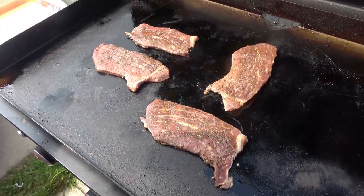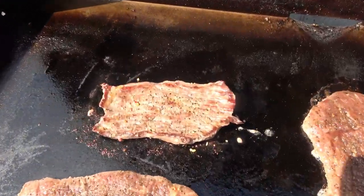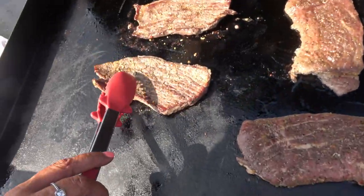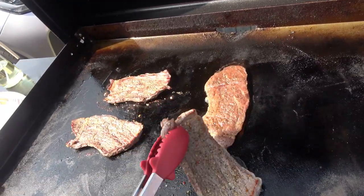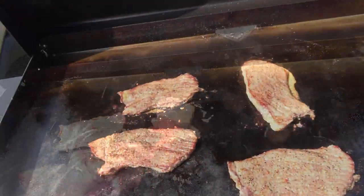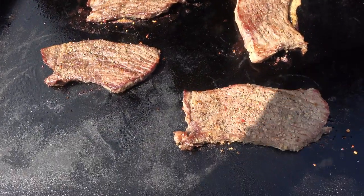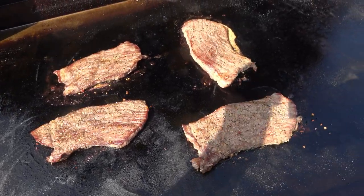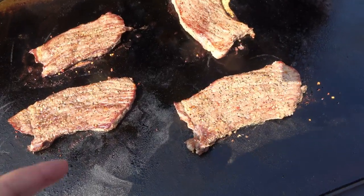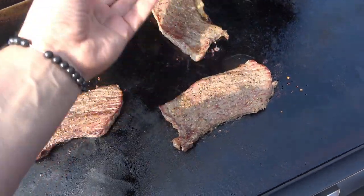You hear that sizzle? I do. The only thing with the flat top — you don't get grill marks, but it still comes out delicious. Flip them. Look at that. They smell really good. They do. And then with that garlic butter on top, they're going to be delicious. Nina had to go inside. They're making just a frozen bag of broccoli with seasoning. So what we're going to do is bring out the garlic butter that we made with the garlic garlic seasoning and just place it right on top of here and let it all melt and get delicious.